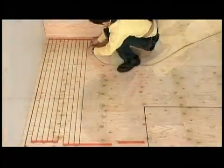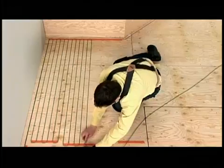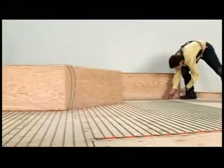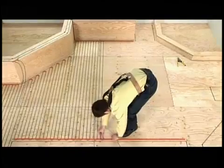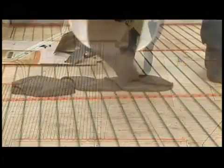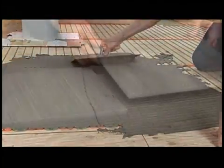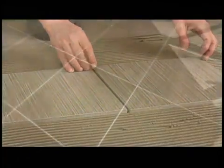For electric radiant heating systems, installers affix installation gauges to the subfloor, then wind electrical cables around those gauges. When there are no objects such as bathtubs to work around, installers can roll out a fiberglass mat which has the cable embedded. Once the cables are in place, the installers lay down the floor. Radiant heating systems can be installed under most types of flooring.